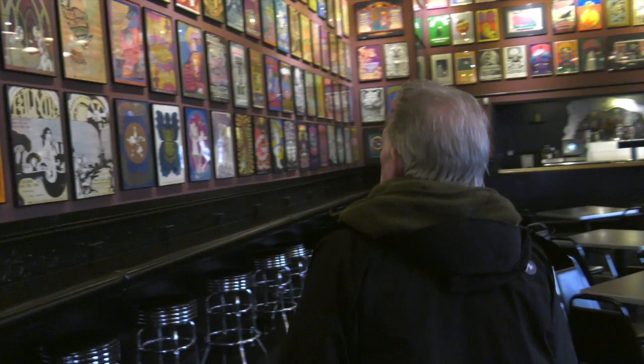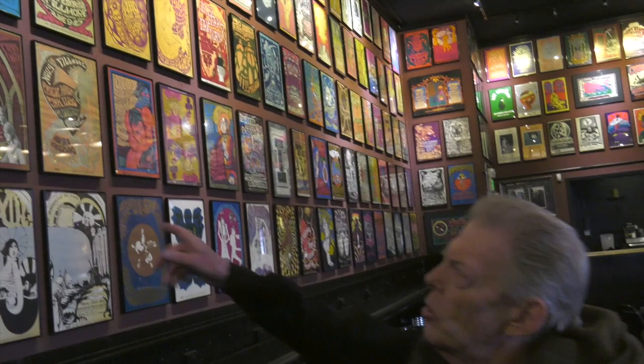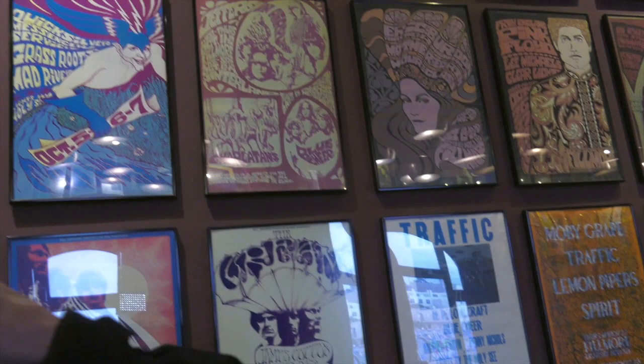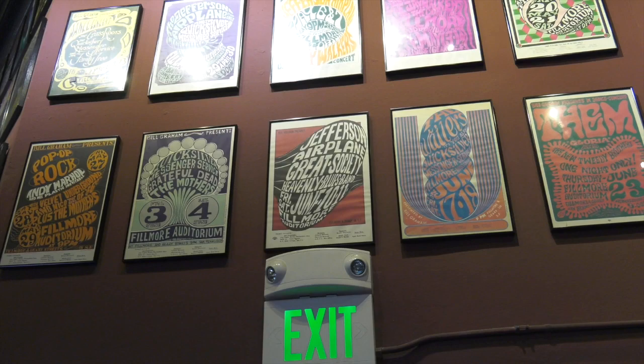So going in here, they put all these posters up. There are some really old posters here — you've got a Jefferson Airplane poster with the Charlatans and Blue Cheer. You've got Jefferson Airplane, the Great Society. Before Grace came with us — Grace Slick — she was with the Great Society. So that was a really early poster from '65, when Signe Anderson was our singer with the Jefferson Airplane, and then in late '66, early '67, that's when Grace came.